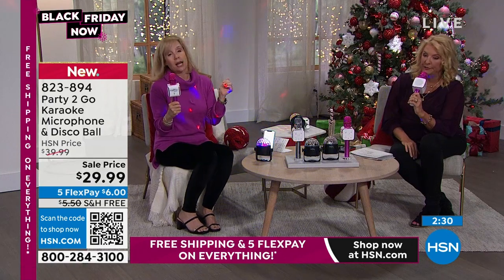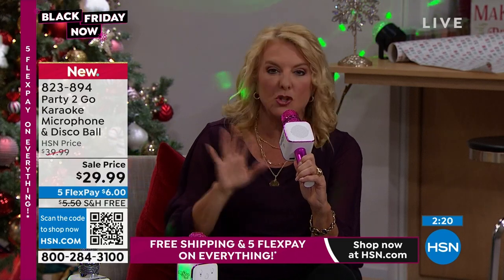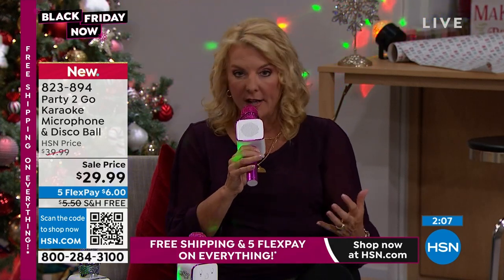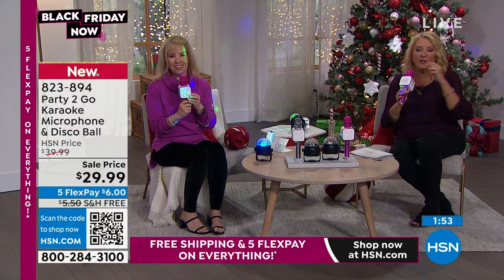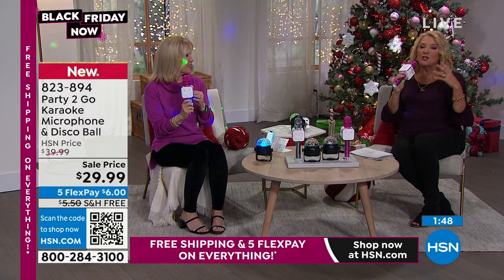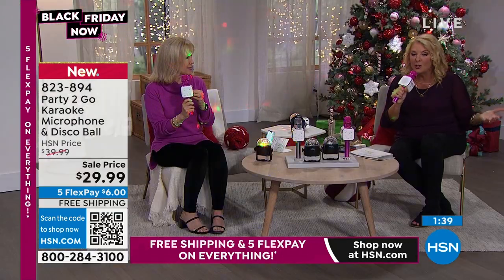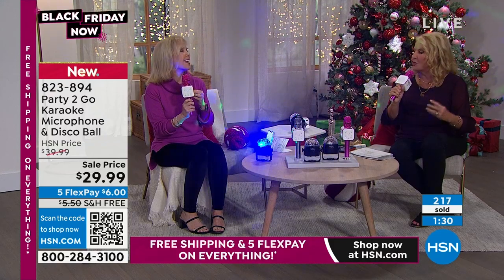Get it before the holidays, especially if you have little girls — they can use it all throughout when they get out of school. You've got to keep them busy and they are going to flip over this. Do you have any girls in a sorority or in a dorm? Get this for them — the whole floor will want to be singing and laughing. Right now I'm just using it in normal speaker mode, and if you've got an event and need to get a room of people's attention, it's great for more practical purposes too. But it's really all about bringing the fun — once you pull this out, people start singing and laughing.